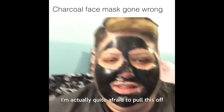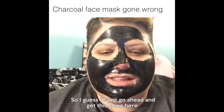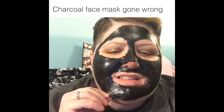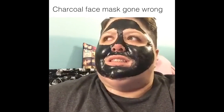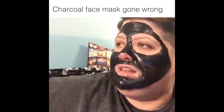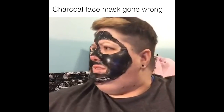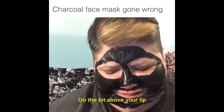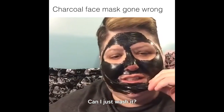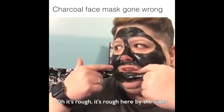I'm actually quite afraid to pull this off, so I guess I'll just go ahead and get this going here. Oh God, oh my God — it's worse by the hairs. Oh my God. Above your lip. Oh God. I'm skipping that whole part. Can I just wash it? Oh shit. It's rough, it's rough here by the sides.